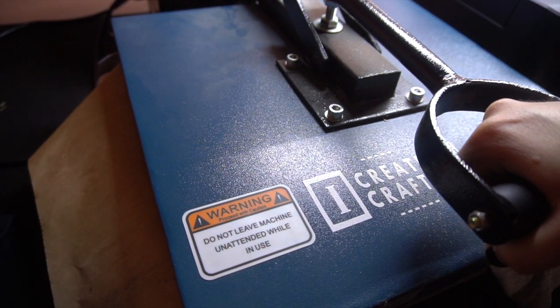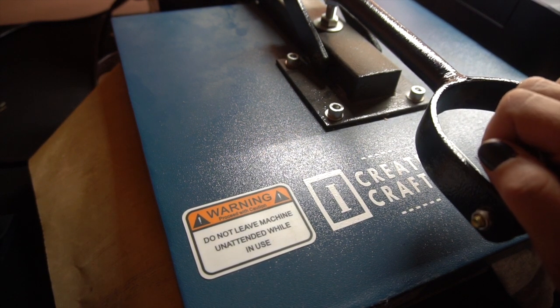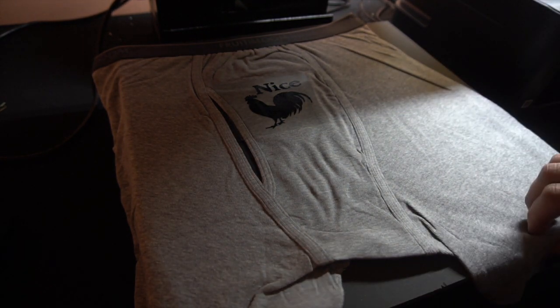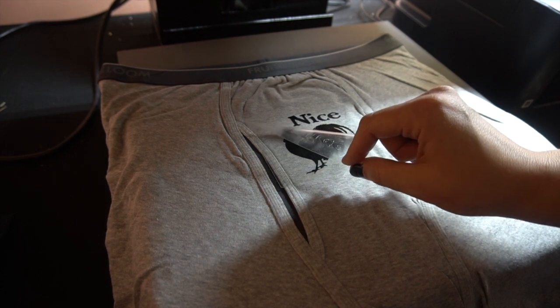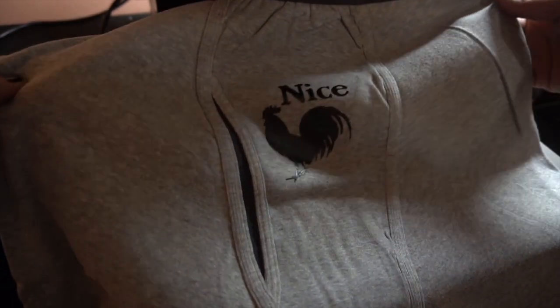I have my heat press set at 380 degrees for 20 seconds, with just enough pressure to push it down. I love this heat press and will leave the link below. I tried the Easy Press and hated it — had to take it back, too much work. So why not invest in a proper heat press? When it's done you just lift it up. Be very careful because it is hot. Make sure you read your HTV to see if it's a cool peel — meaning you need to let it cool down before peeling — or if you can peel it right away. This one turned out great. I'm going to put this aside and let it cool a little bit.